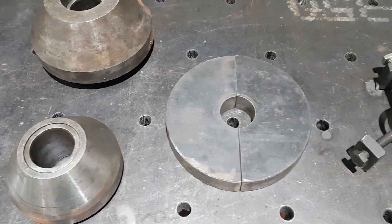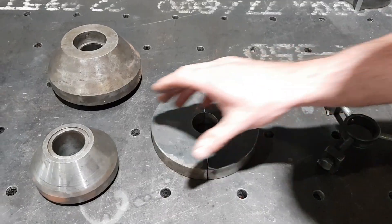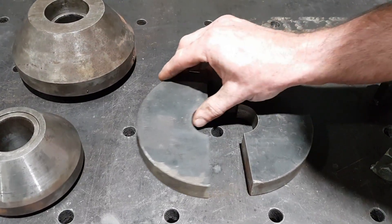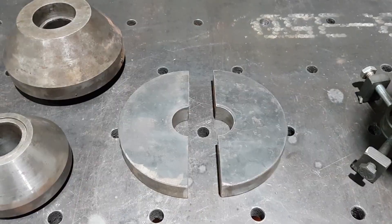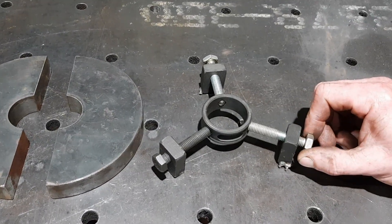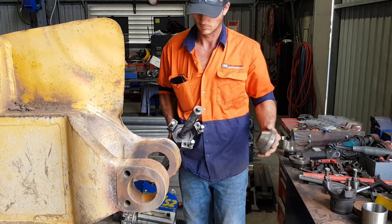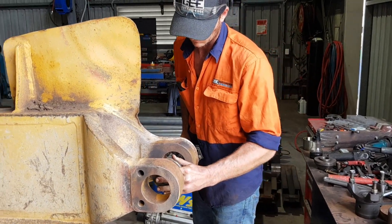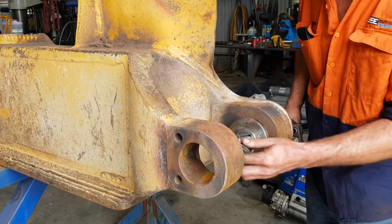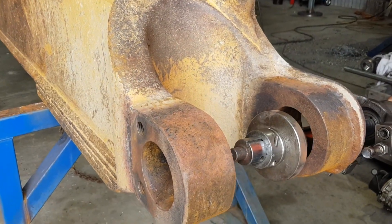We've got three different methods of setting up the boring bar into an eye. We have our centering cones in a couple of different sizes. We also have our shop made centering plugs, and then we've got the standard Sir Mechanica centering system which is three bolts and a piece of pipe. Our centering cones are really only usable when the bores are in really good shape or it's not super critical how they're aligned — they're a pretty easy thing to set up.